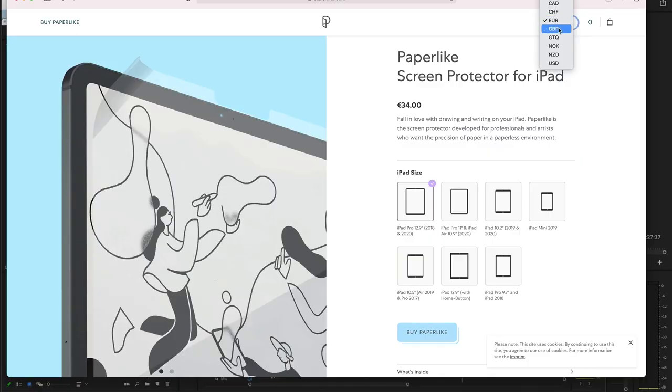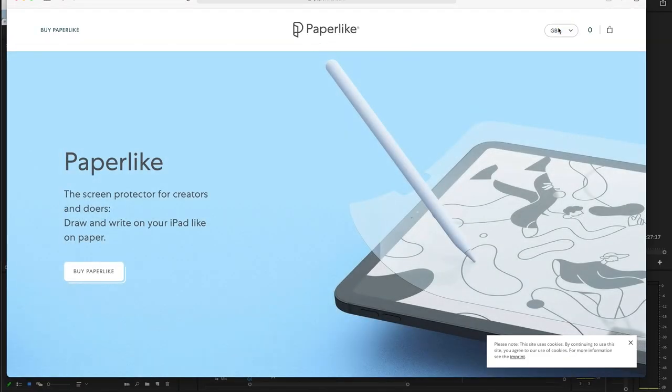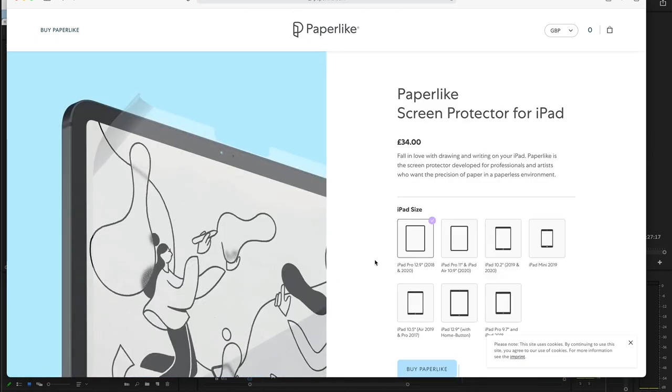If you've bought Paperlike 1 or Paperlike 2, please let me know in the comments what you think about it and if you still use it. Paperlike 2 costs $39.95 or €34. To me that's a waste of money, so I would not recommend using Paperlike 2.